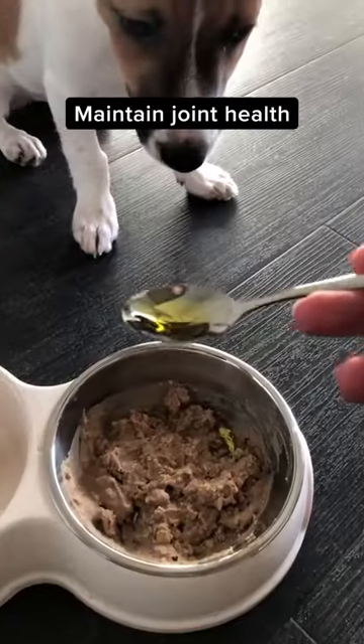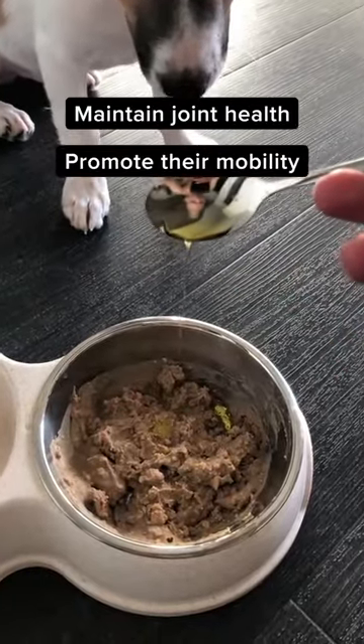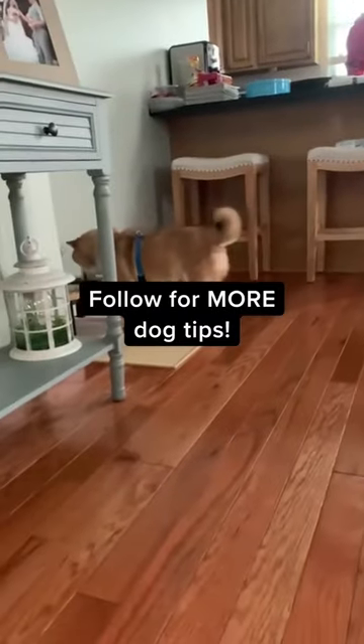Olive oil. Adding a teaspoon of olive oil to your dog's meal can help maintain their joint health and promote their mobility, as well as help your dog feel fuller for longer. Follow for more dog tips.